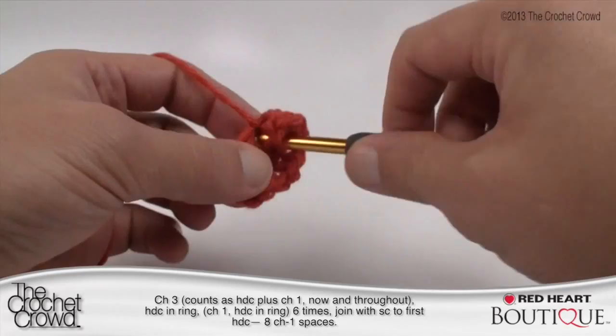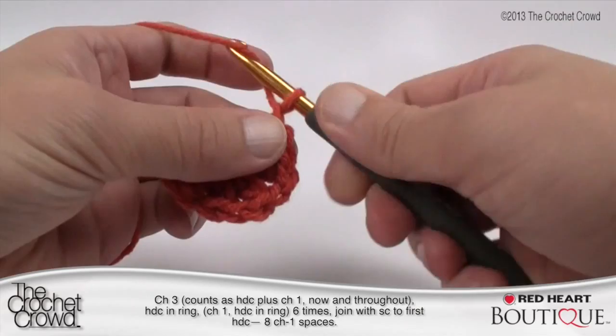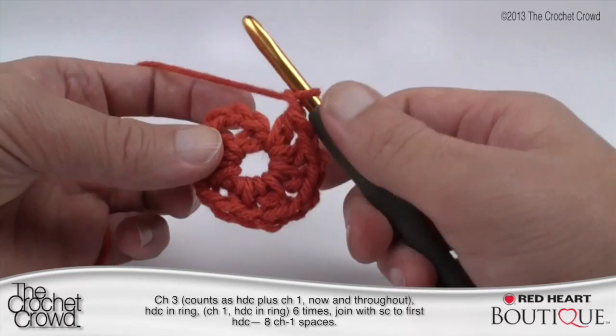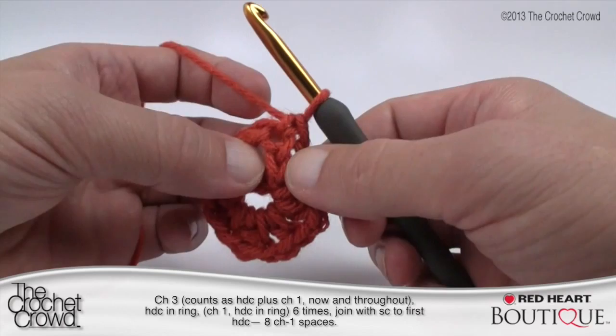I'm going to add a few more and count: one, two, three, four, five, six — when I join the final one that would be seven, so I literally only have one more half double crochet to go. Counting again: one, two, three, four, five, six, and seven, chaining one. Then it says to single crochet to the beginning half double crochet — we go into about the second chain up, pull through and pull through. We're doing a single crochet rather than a slip stitch so that we end up in between the two posts rather than over top of one.